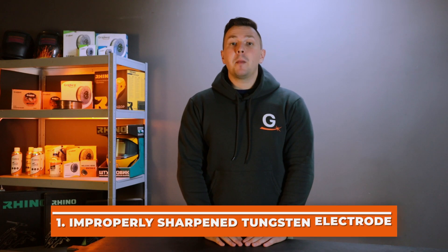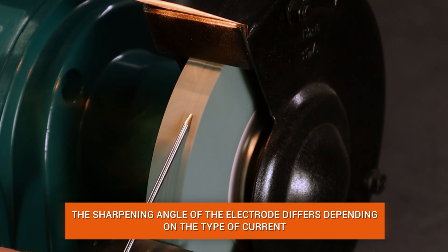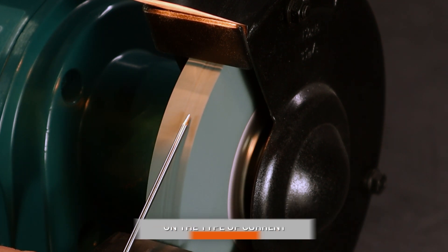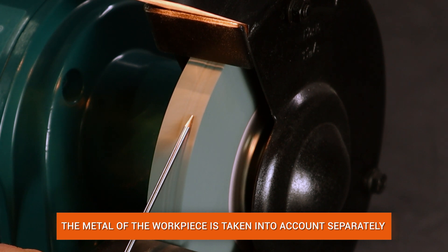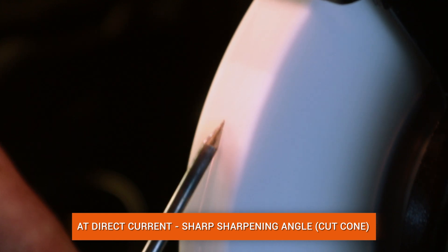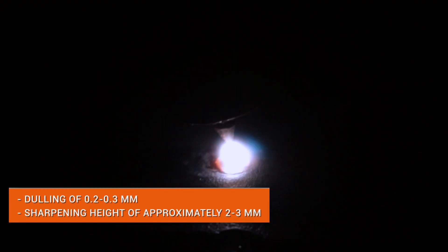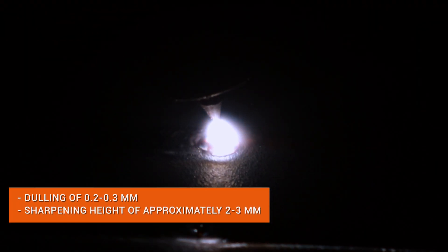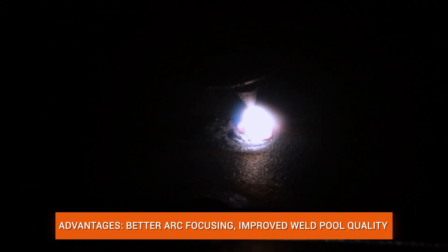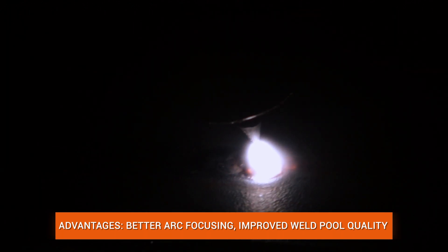The first mistake is improper sharpening of the tungsten electrode. The technology for sharpening electrodes for AC and DC welding is different, and the metal of the workpiece must also be taken into account. When welding with direct current, the electrode must be sharpened so the tip looks like a cut cone, with blunting of 0.2–0.3 mm and a cone height 2–3 times the electrode diameter. This sharpening provides better arc focus, reduced heat dissipation, and positioning accuracy.